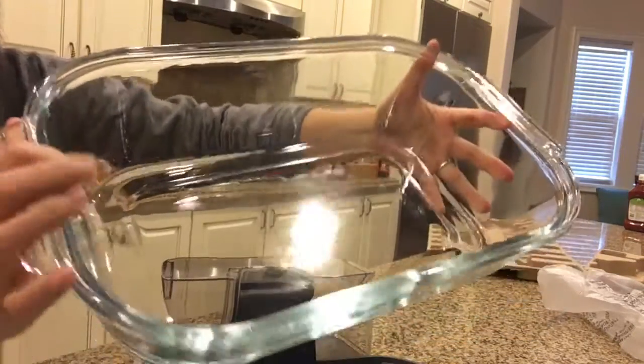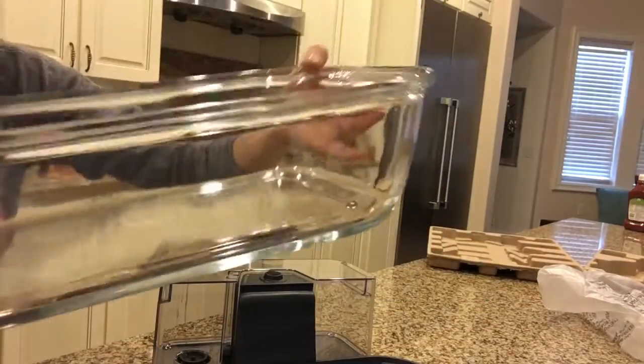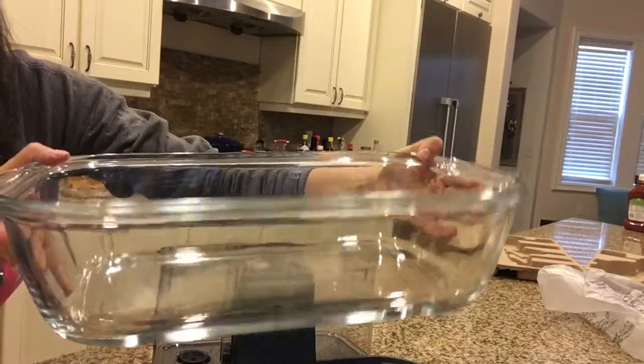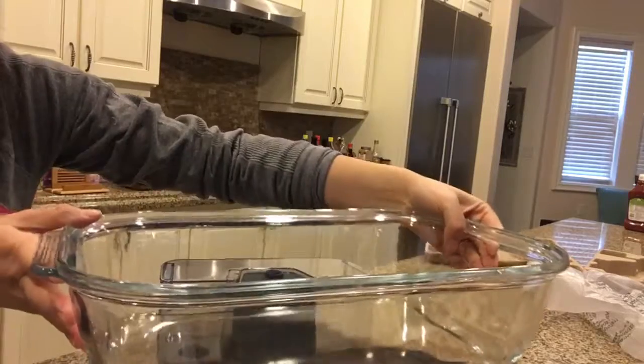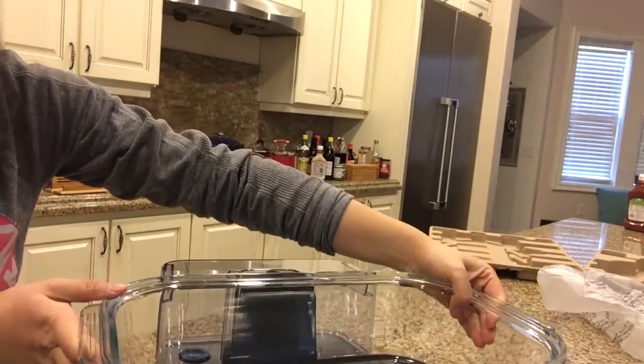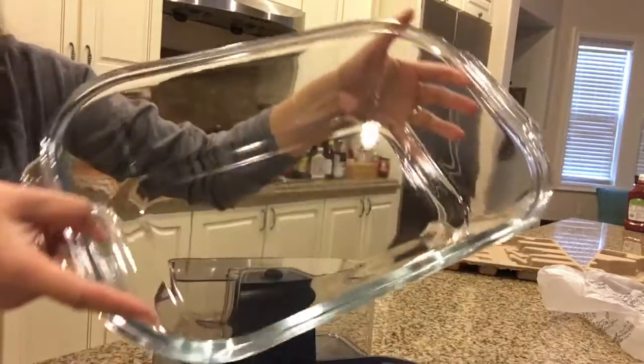The next step would be the glass container for your food. I have to say, it looked much bigger in videos or online pictures than it is in person. I was hoping it would be a little bigger — but it might still look big to you because you're looking at a video.